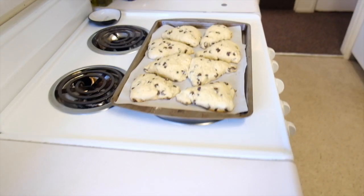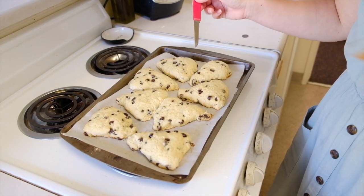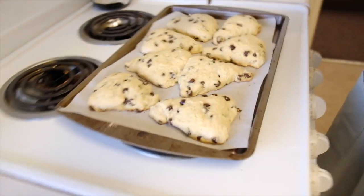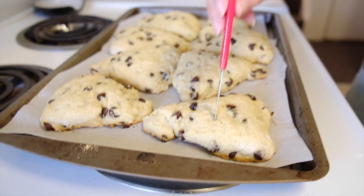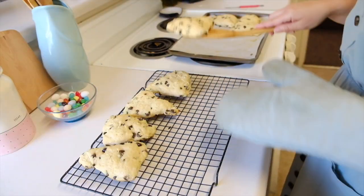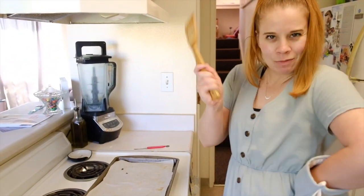Are they done? They got really puffy. They're not as doughy as I thought — the toothpick is coming out clean. They just don't look cooked because they're a very light color, but there's no dough. Onto a cooling rack right away. I could definitely have made these smaller. Let's give it 10 minutes and then we'll try it.